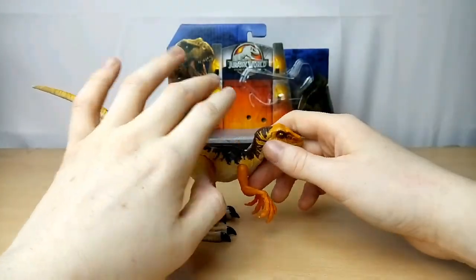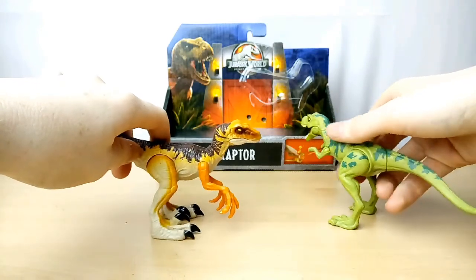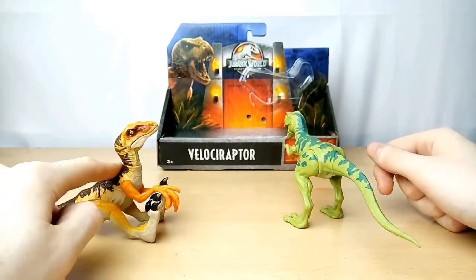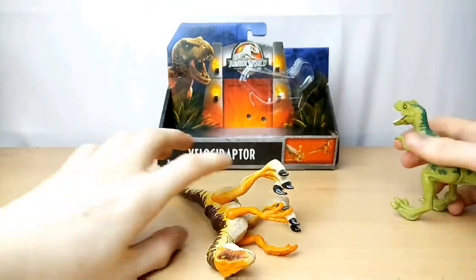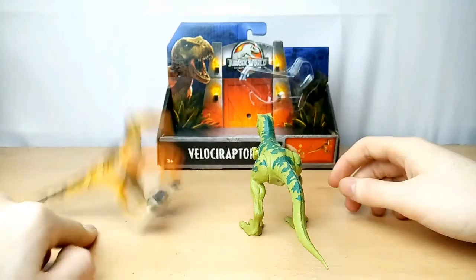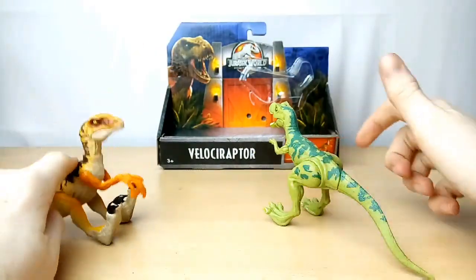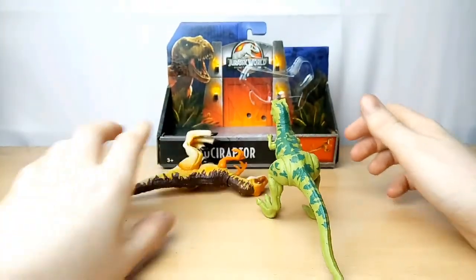I'll show you the action gimmick now. We're going to use the Young T-Rex as a victim. You put the Velociraptor back on its feet, push down just behind its head on its back area, and it jumps and attacks like that. Some people think it's pretty lame but I think it's really cool. Like, when you have a human figure it can attack the human — I should have brought in Chris Pratt. Or if I had Robert Muldoon, attacking him would be super duper cool.